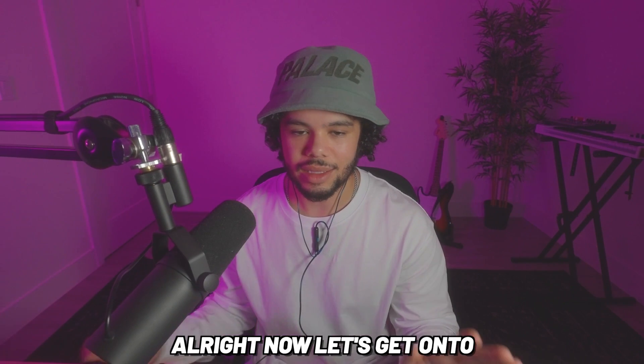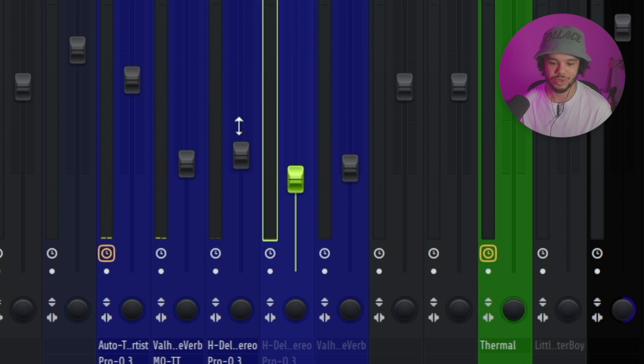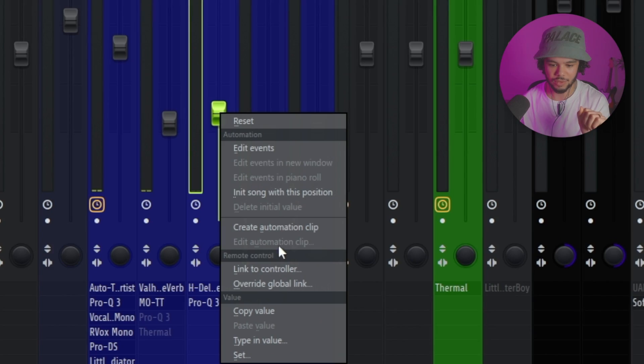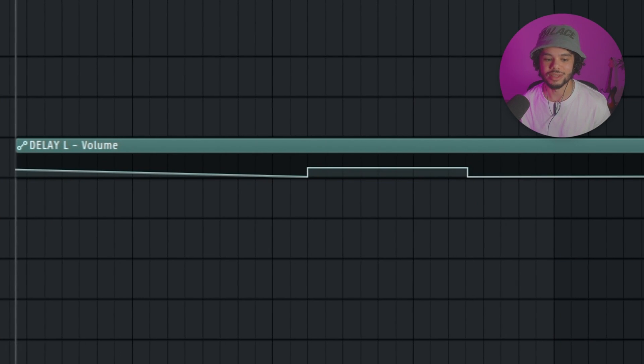Your reverb and delay are dependent on the style of music you're making — if you're rapping you probably don't need too much. I like to use two delays. The first is a longer delay using H-Delay Stereo, or you can use Fruity Delay. I use a one-eighth note setting and don't go too crazy with it. Some people will automate the long delay so it only kicks in during empty spaces between vocals, turning it off when the vocals are actually playing.